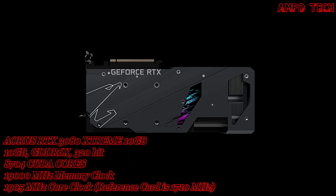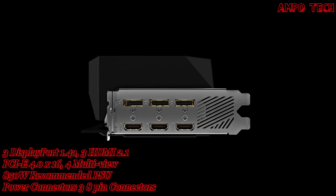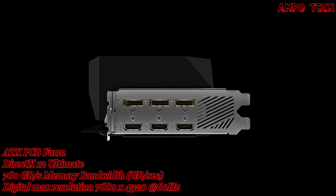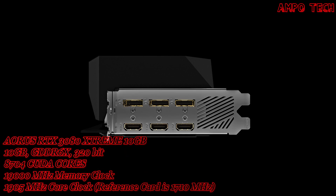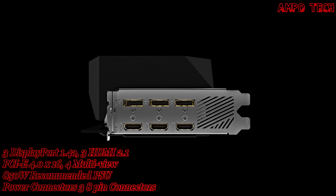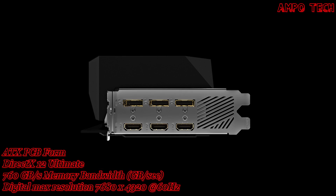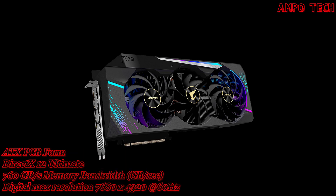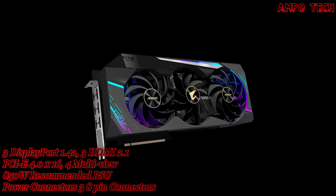It has a PCIe 4.0 x16 card bus with a maximum display resolution of 7680 by 4320 at 60Hz with 4 multi-view support. The card size is 319 by 140 by 70 mm and it uses an ATX PCB form factor. It also supports DirectX 12 Ultimate with OpenGL 4.6.